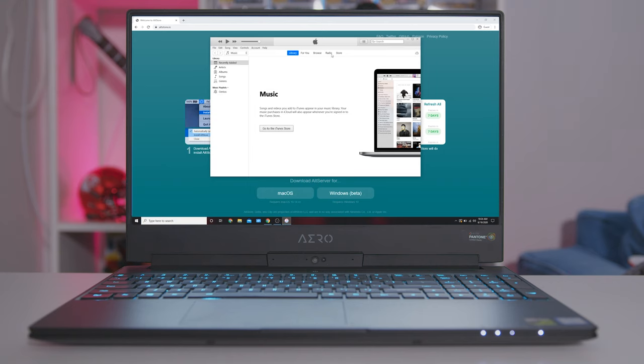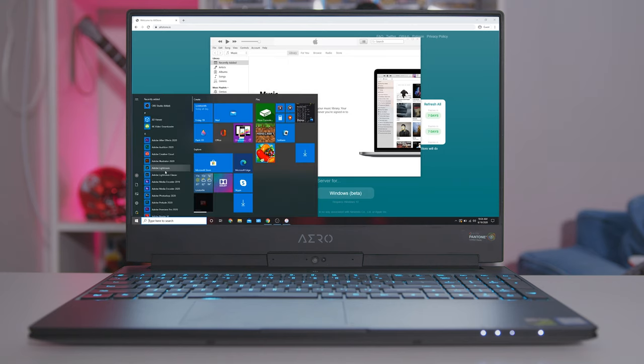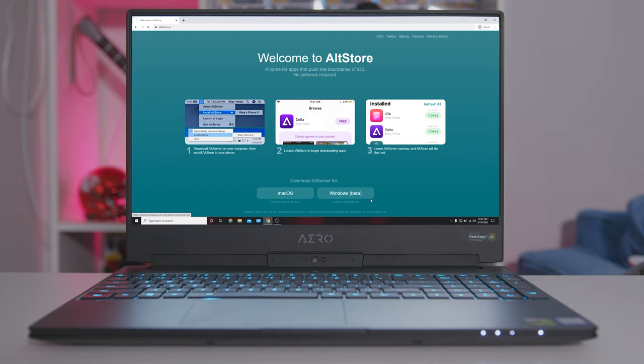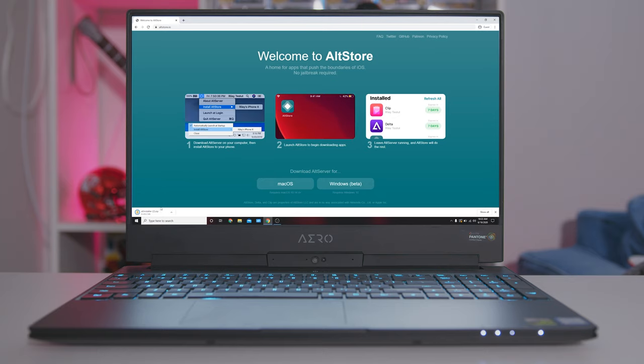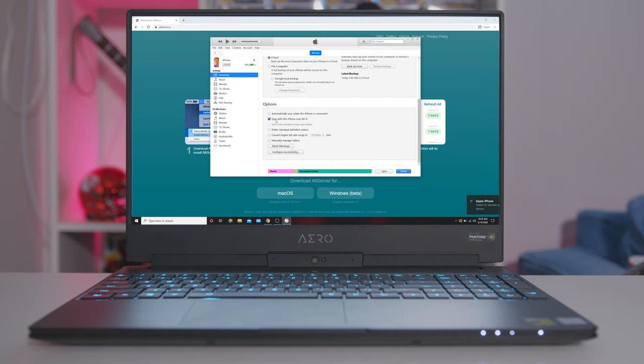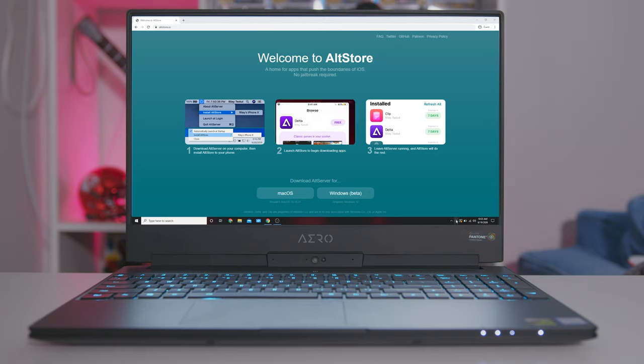If you're on PC you need to download the most recent version of iTunes and the most recent version of iCloud from the links in the description — not from the Microsoft Store. Then you want to download the AltStore app the same way. Once you get iTunes and iCloud downloaded and logged in with your Apple ID, log in with your Apple ID on the AltStore app, plug your phone in, enable Wi-Fi sync in iTunes, then right-click at the bottom right-hand corner on the AltStore icon, go to install, select your device and you should be good to go.